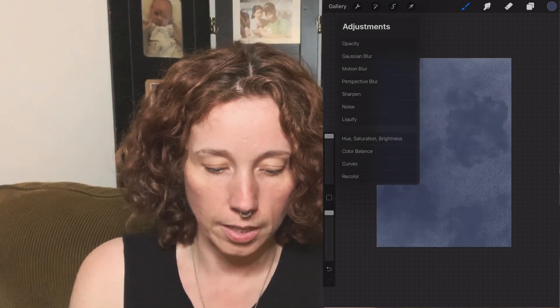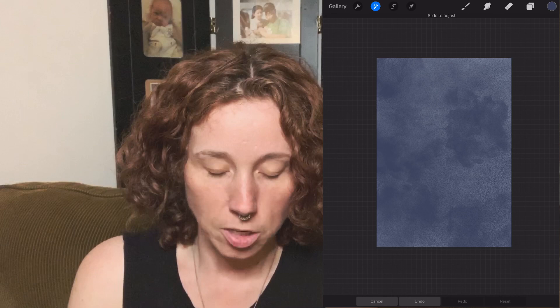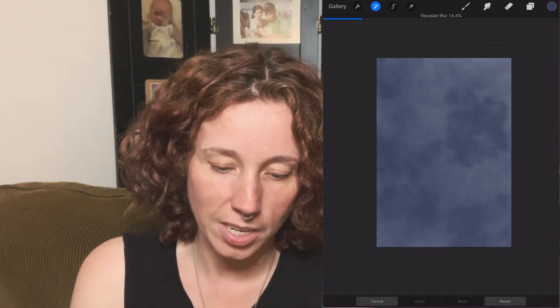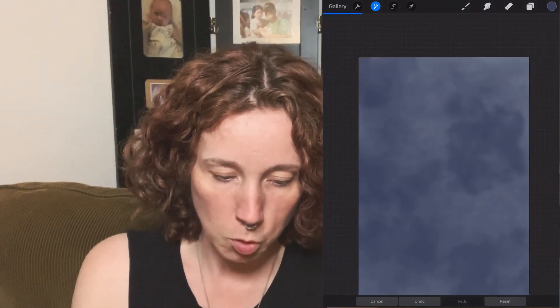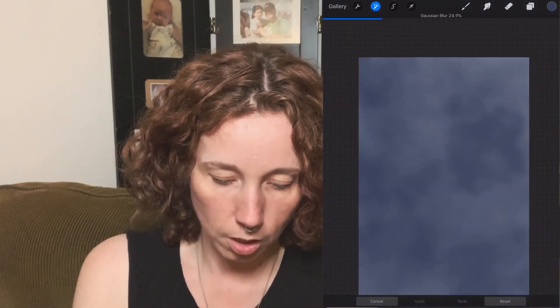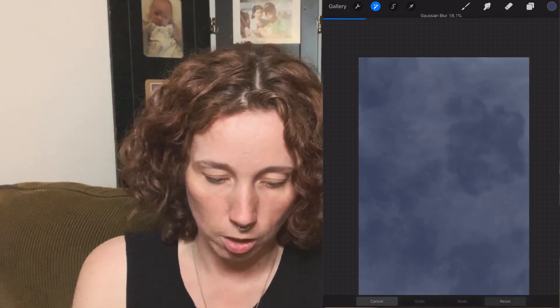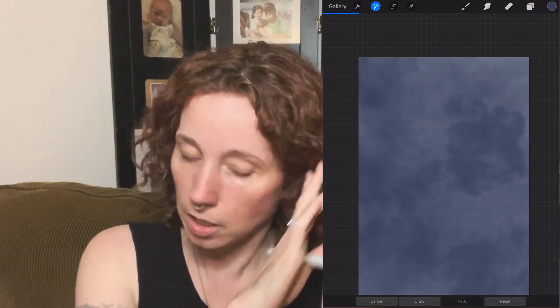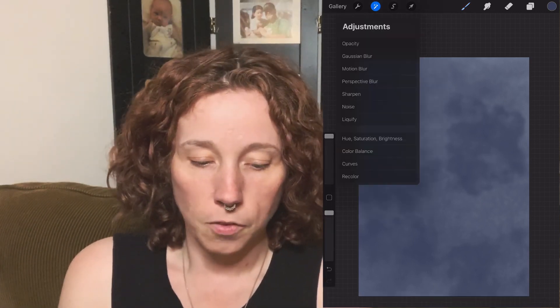Now you want to select the Adjustments panel and choose Gaussian Blur. Slide to adjust — I usually like to do this at around 16, between 14 and 18, so it gives a really smoothed-out look. If you go too far it will just become one solid color, and you don't want that. We'll probably go to about 15.